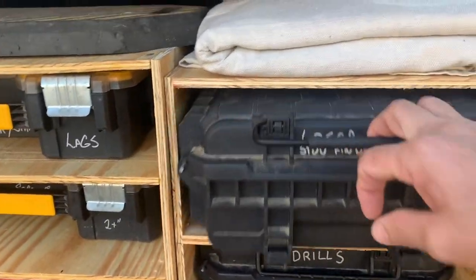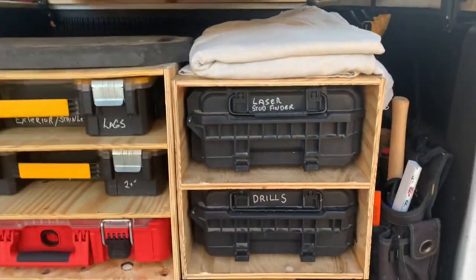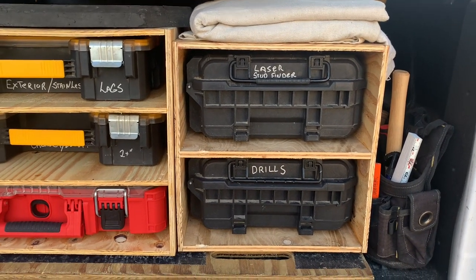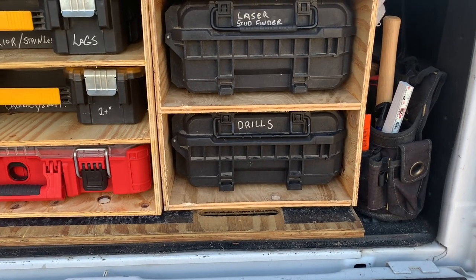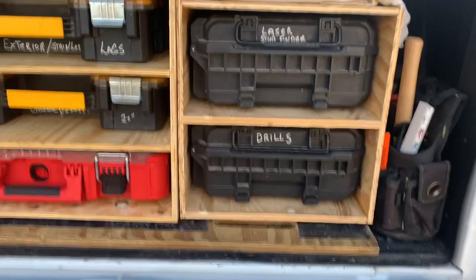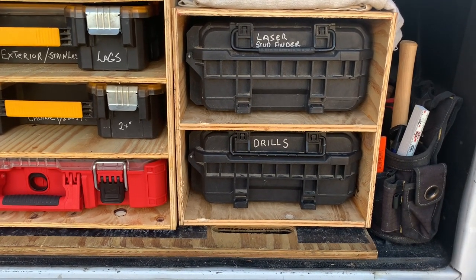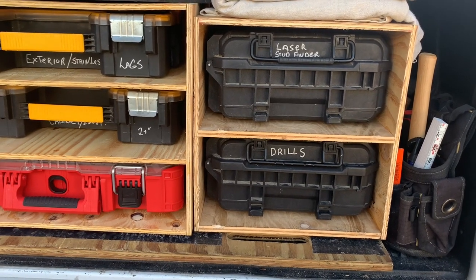Here I've got this Ridgid box — I've got my layout materials: stud finder, lasers, chalk lines, those kinds of things in there. And then this one has my drills. I have three different drills in there for different purposes: my 12-volt Milwaukee driver, the 18-volt impact driver, and a DeWalt drill driver as well.